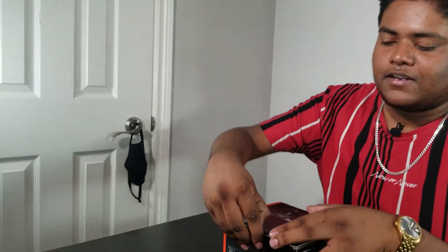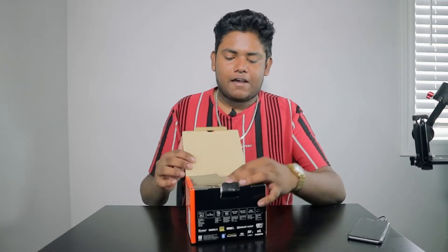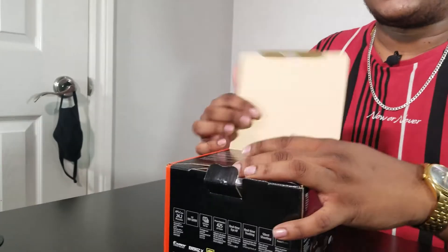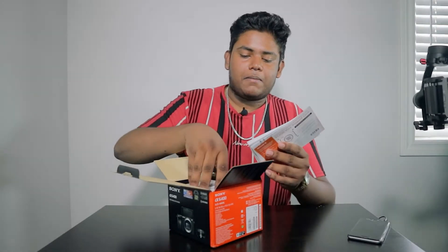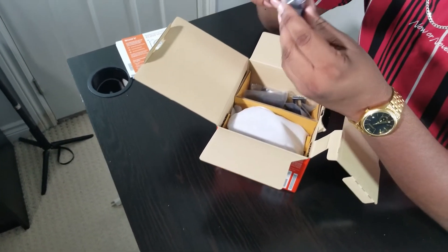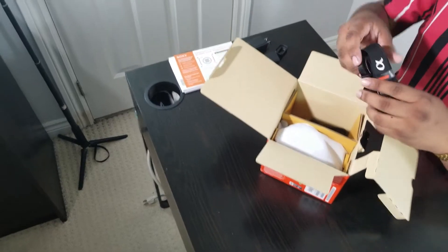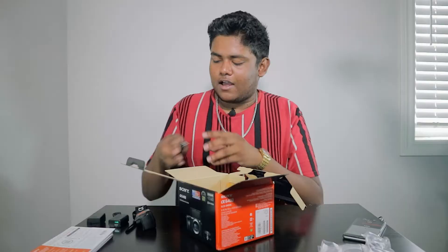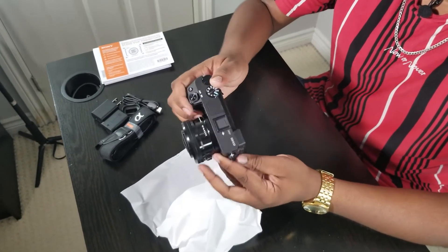So without further ado let's unbox it — we got Indula manning the second camera. It does have a 16-50mm f3.5 to 5.6 kit lens on it. Up top we got some paperwork, and inside the box we have a few things: first up the battery, the battery charger, a cover for the viewfinder, a Sony Alpha branded strap, a micro USB charger, and the main camera itself. The camera and lens are together.